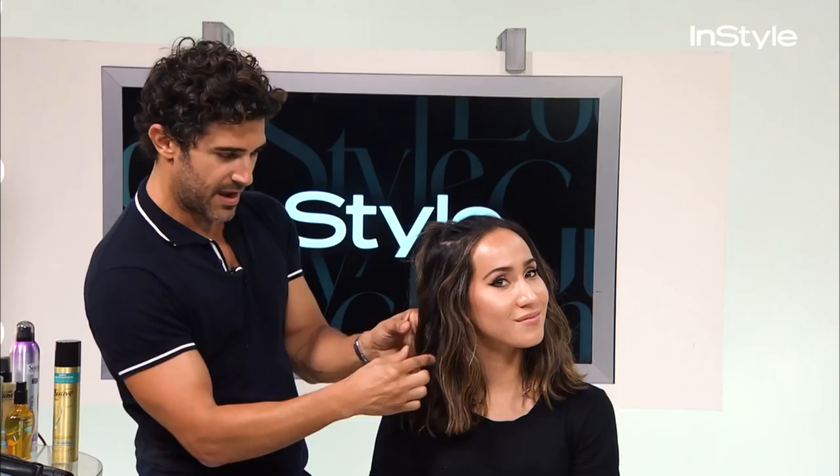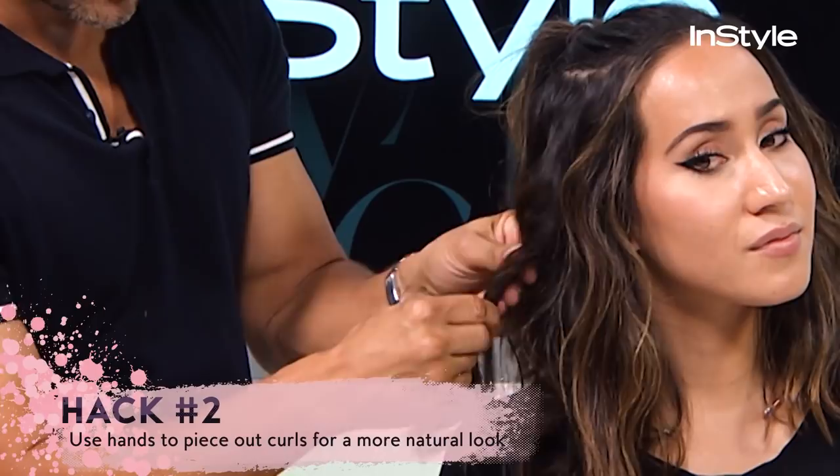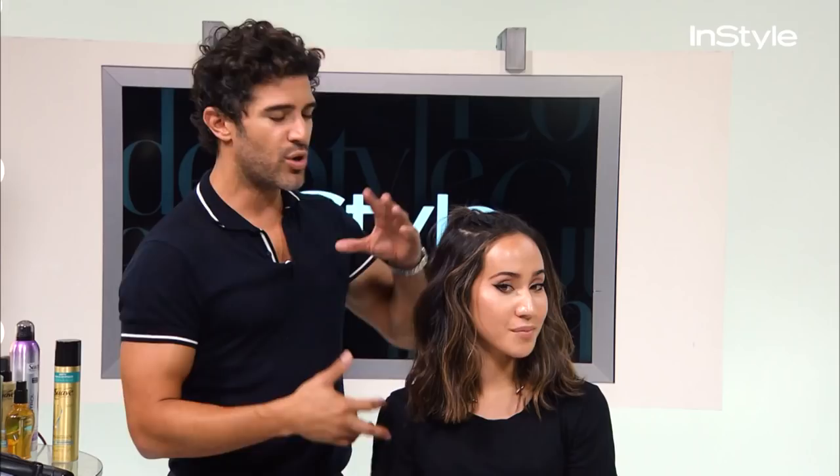Gently take your fingers and create more of a lived-in feel — separating it, making it flatter. Just don't be afraid to get in there and deconstruct the hair.